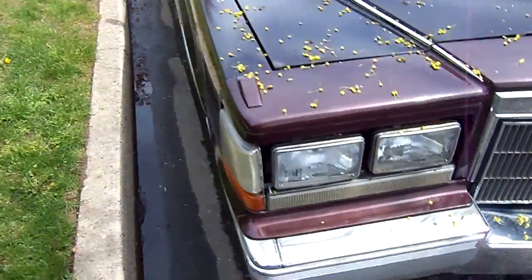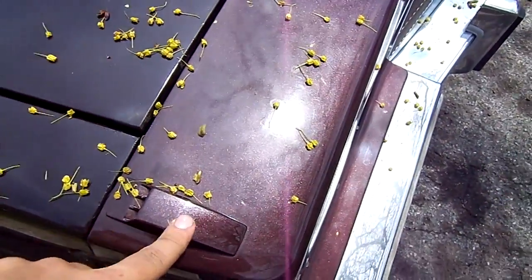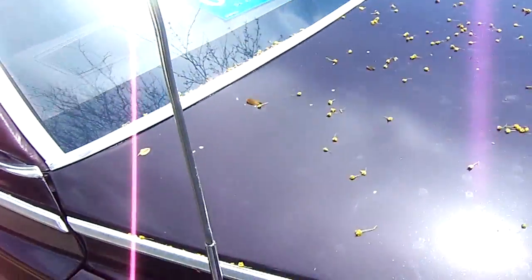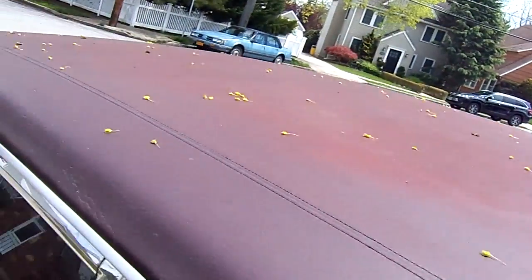I took that trim ring off. The lamp indicators don't work — whoever replaced it cut the wire. The power antenna doesn't work. There's a lot of overspray on the antenna, and no trim ring over there. The vinyl top is okay — that's about it.